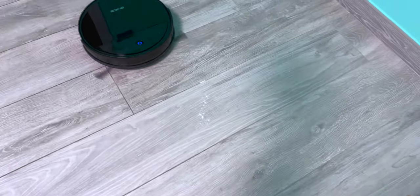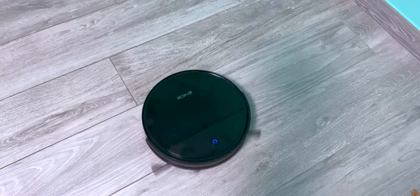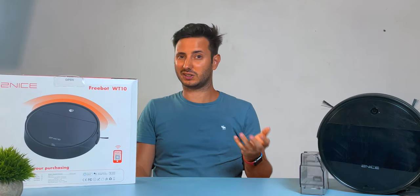I was able to have it complete my 100 square meter apartment — it was really stubborn about finishing — but it took twice the time of my mapping ECOVACS robot. Here is a side-by-side comparison of the same route, and you can see the difference in path efficiency is pretty visible. That's pretty striking.